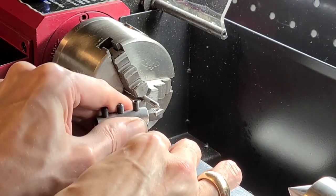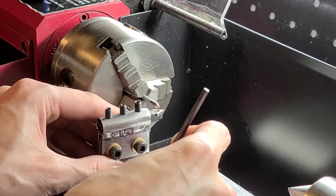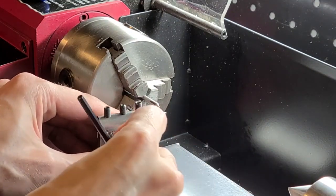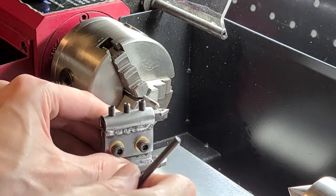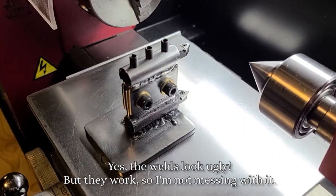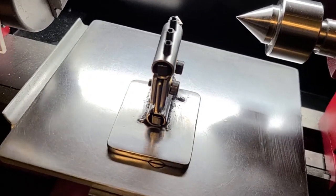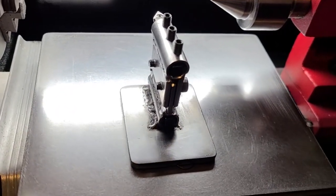This design allows me to set the height of the cutting bit no matter which bit I'm using. The tool holder is now ready, so I'm going to make a pattern that goes along with another project that I'm working on, which is why I made this tool to begin with, and the next scene you'll see me trying the tool out.